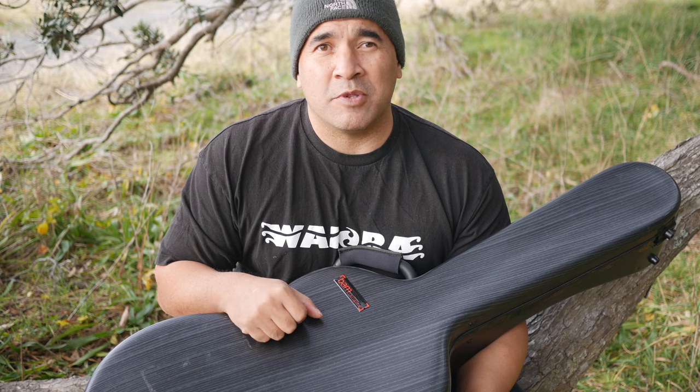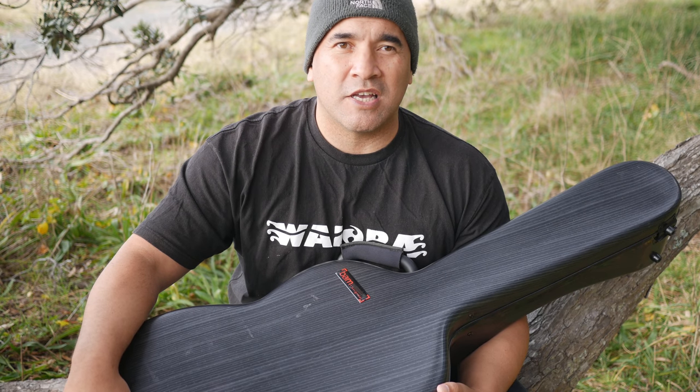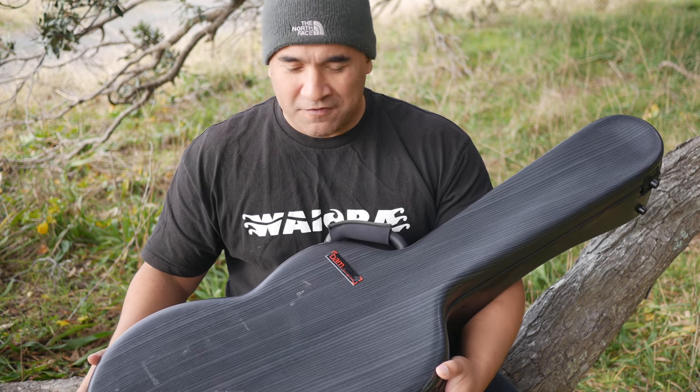I got this particular one for my Takamine TH5C, which you see in all of my classical guitar videos. I'm really glad I bought it, but let's have a look at some of the features.